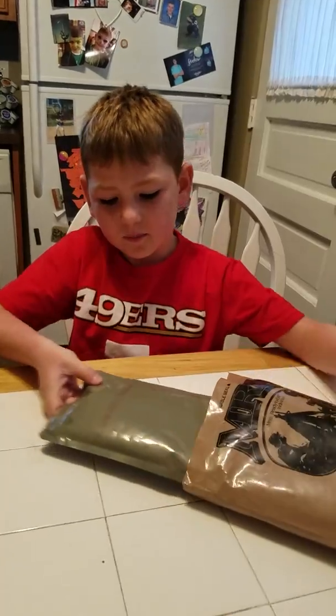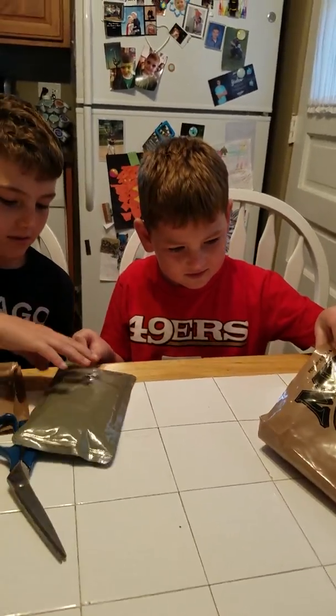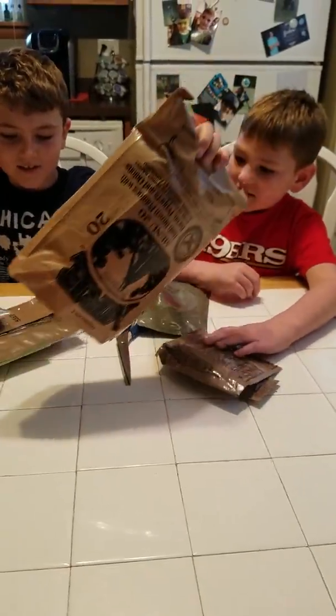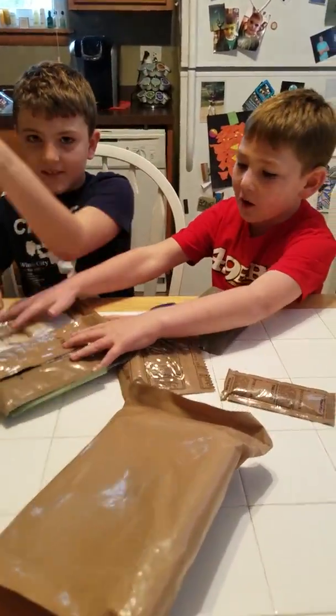This time it didn't come in a bag — it's all separate. Usually it just comes in a bag. I think it was done.